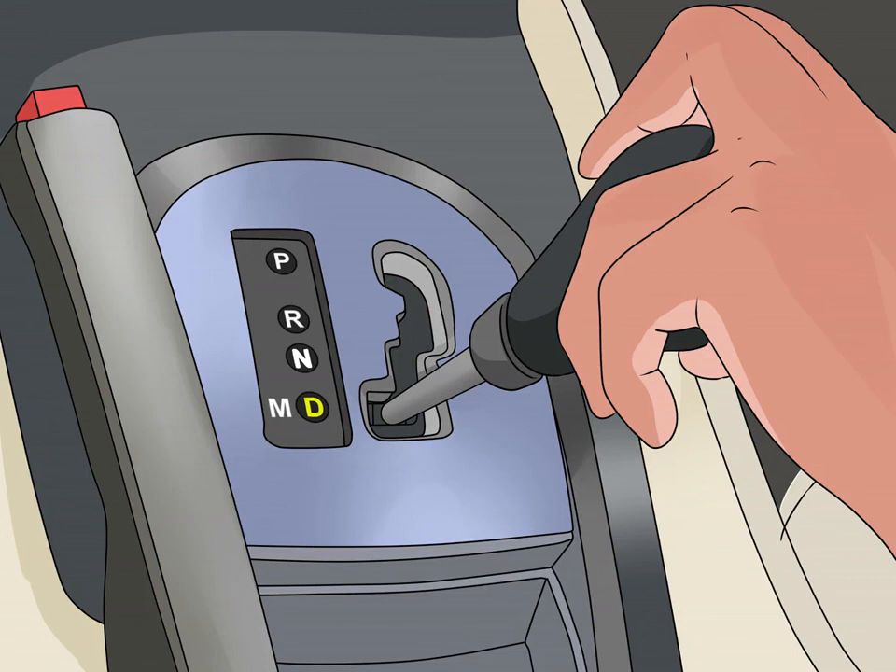When shifting, you'll move the lever past N, which stands for neutral. Neutral isn't a gear and is rarely used because it cuts the engine off from the accelerator.